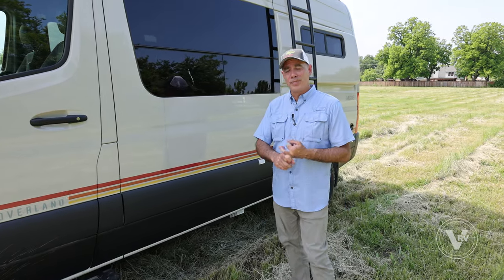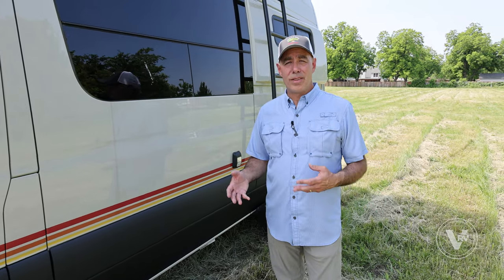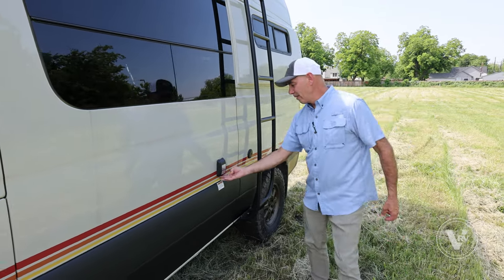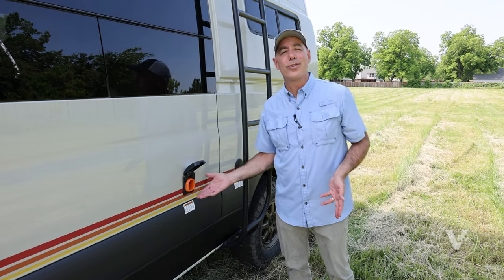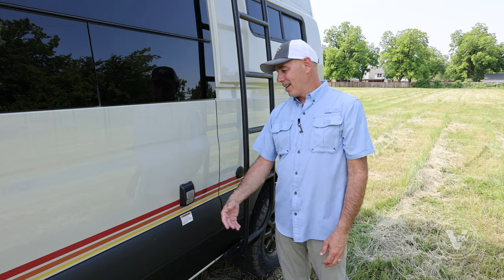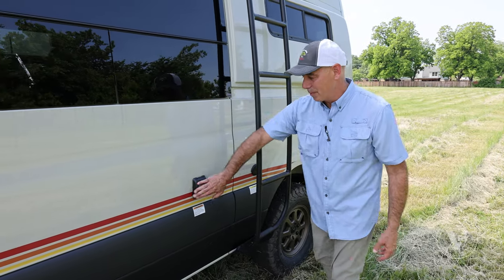Regarding solar, 90 watts is not going to recharge these batteries quickly. It will extend the amount of time you can be out without any other source of charging, but it's my third favorite way of charging the batteries. You have your 30-amp smart plug right here for shore power. A lot of guys don't even use this — they're driving around and charging that battery while driving. I'd like to connect to shore power once a week, charge those batteries, and take off on another adventure.